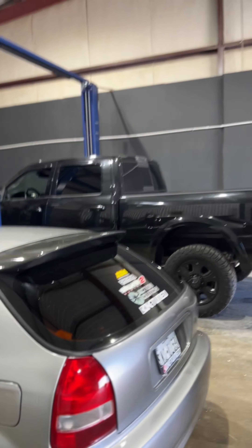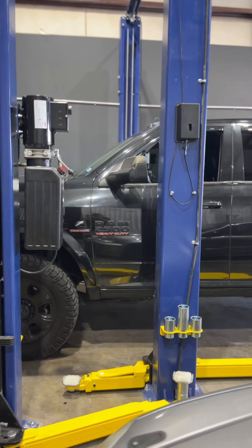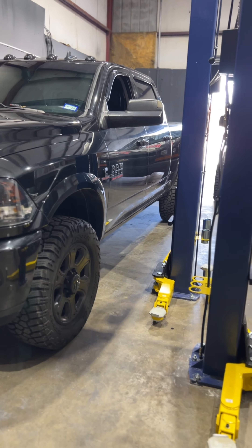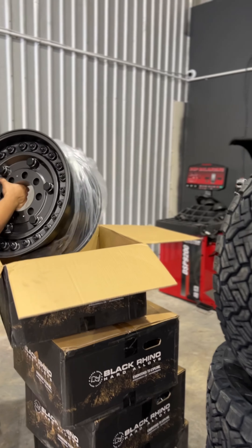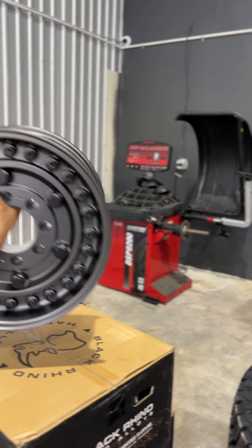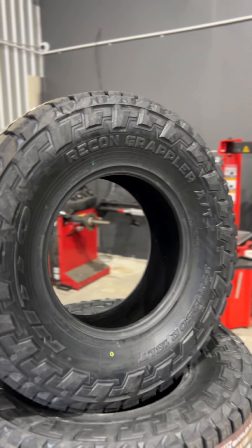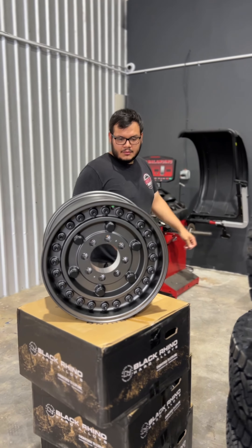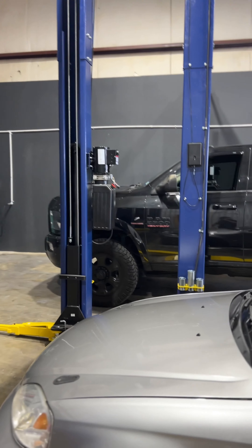Alright guys, today we're working on a 2018 Ram 2500. We're about to do a leveling kit on 18 inch wheels with 37 inch tires. Reggie's over here taking one of the wheels out. We're gonna put this bad boy on this black vinyl and throw some Nitto Recon Grappler all-terrain tires on it — two and a half inch leveling kit on this thing.